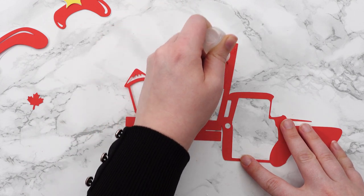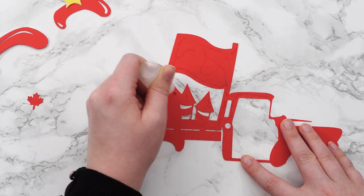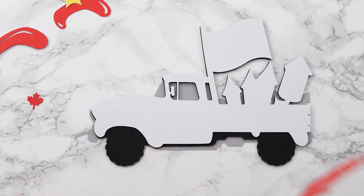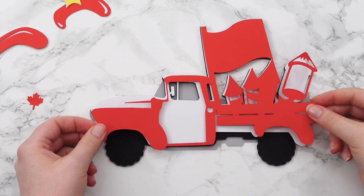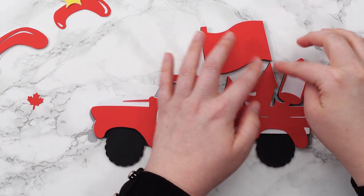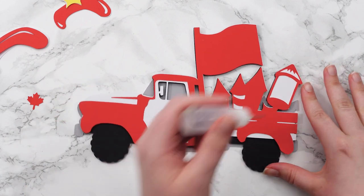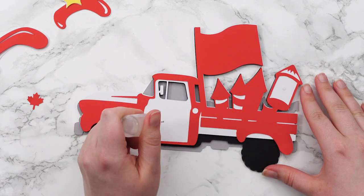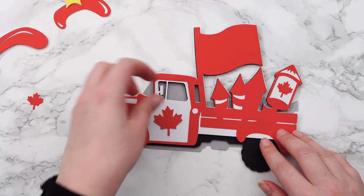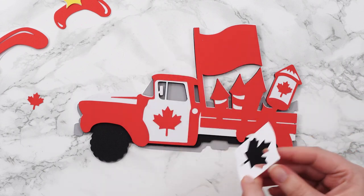Try and get your glue around all the intricate bits — that will lead to a much better, more secure stick. At least with glue you can wiggle it about if it's not quite in the right position. Then I'll glue in my little maple leaf and the bigger one on the door. For the flag, there's the middle bit which is also a glue layer.